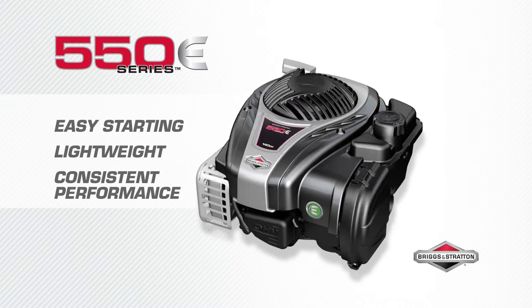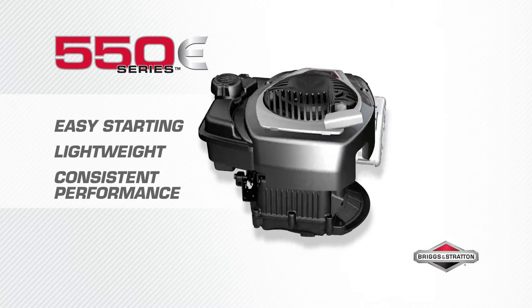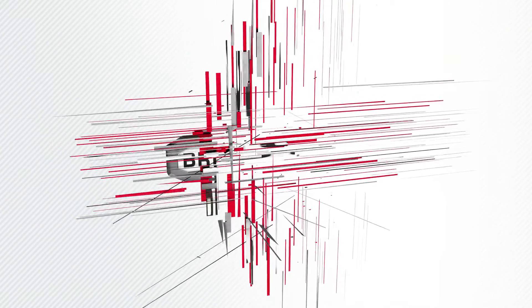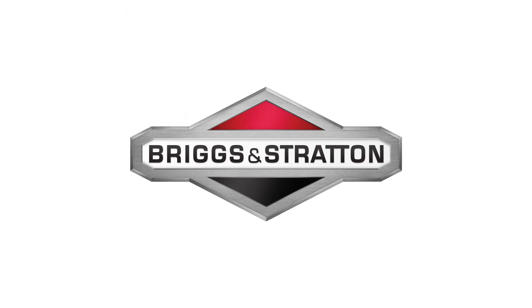Easy starting, lightweight and increased power with consistent performance. The 550 E-Series engine gives you the power to get it done. Briggs & Stratton.